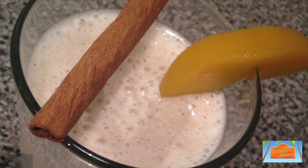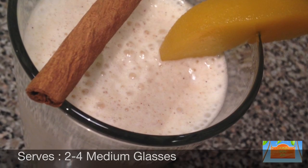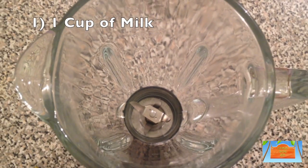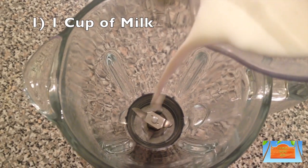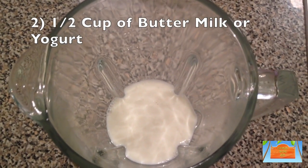So grab your apron and let's get to the kitchen so we can get started. In a clean blender, we're going to add in a cup of milk, followed by a half a cup of buttermilk — or you can use plain yogurt instead.